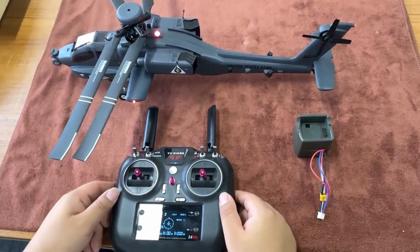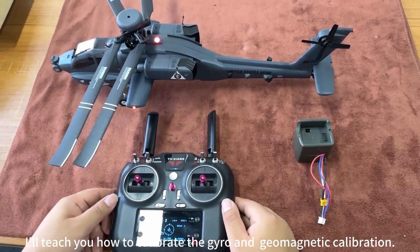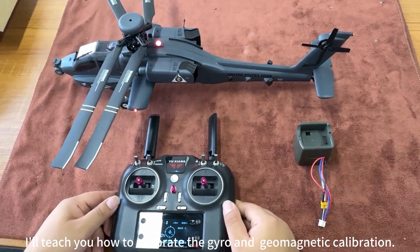Welcome to the Yuxian channel. I'll teach you how to calibrate the gyro and geomagnetic calibration.